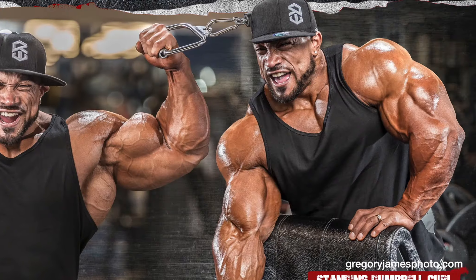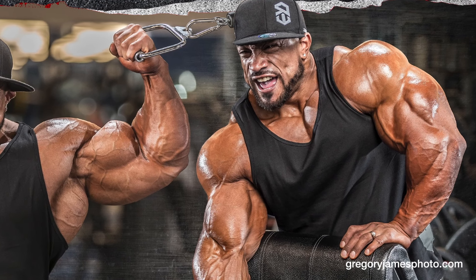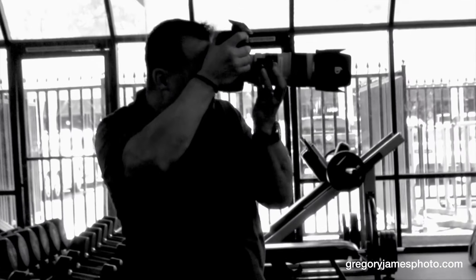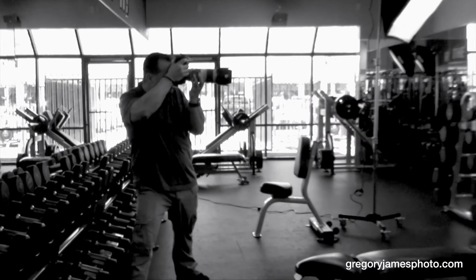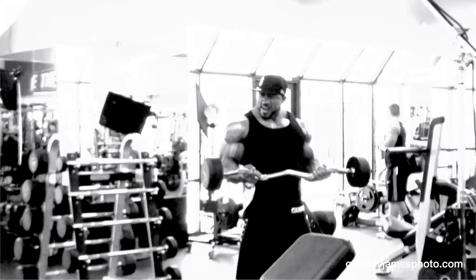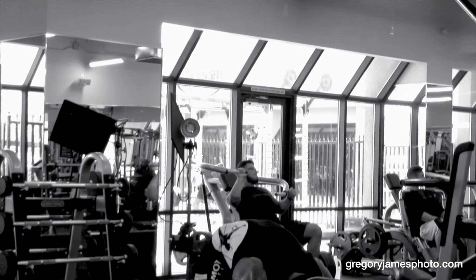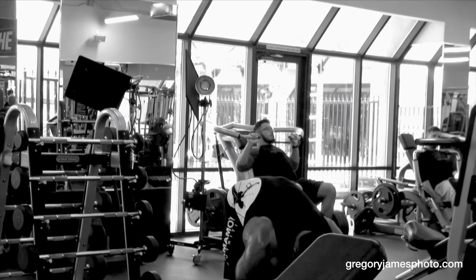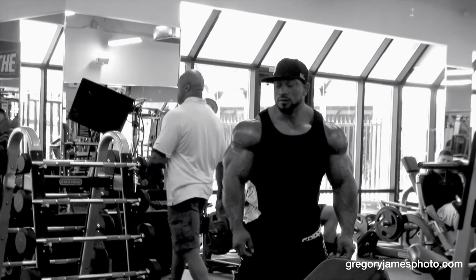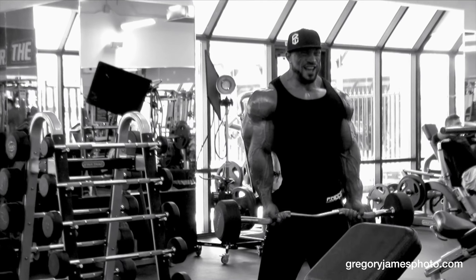Good. Change arms. Perfect. Here we go. Nice. And curl. Now, this will be the 16. Good. Good.